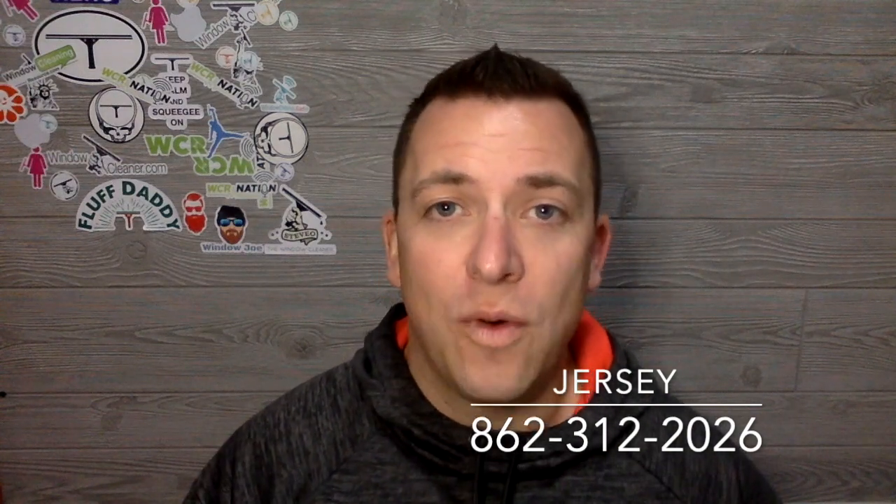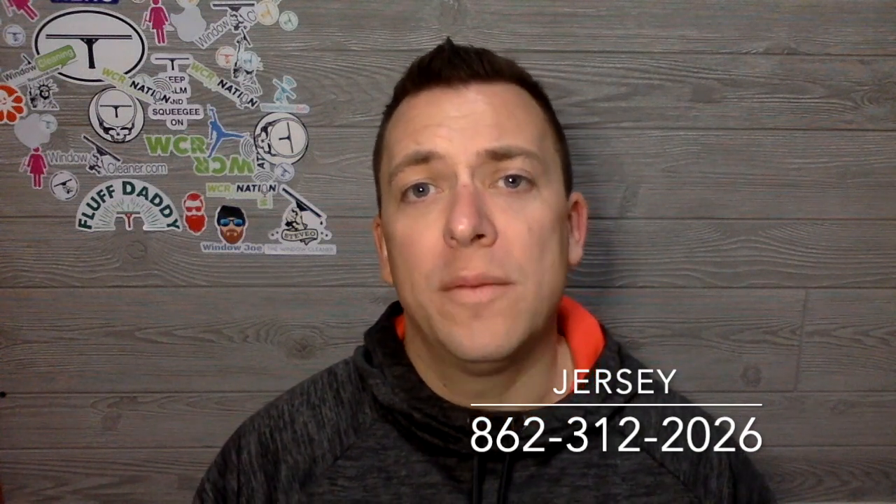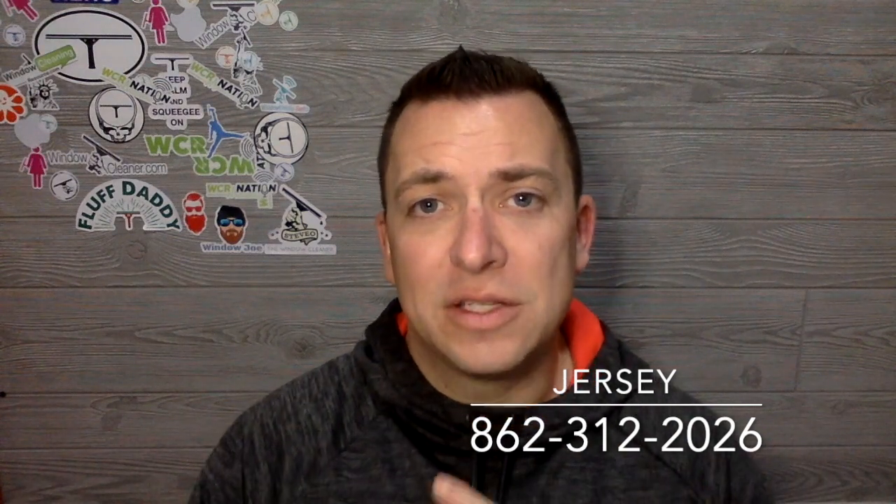If you have any other questions, my number is 862-312-2026. Call me, text me, whatever. I want to be a resource for everything window cleaning and pressure washing related, especially if you have any questions. Thanks for watching.